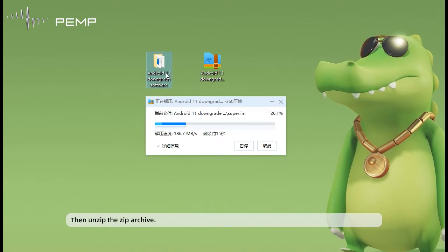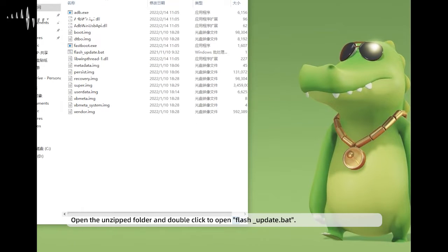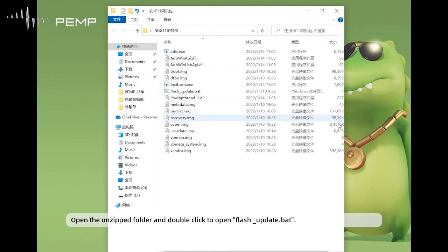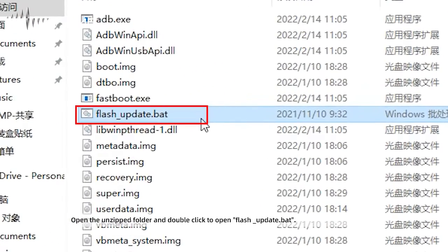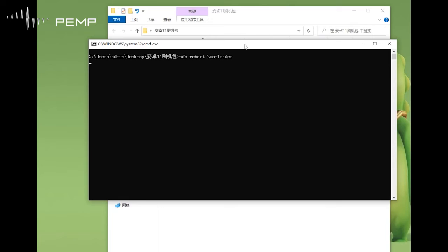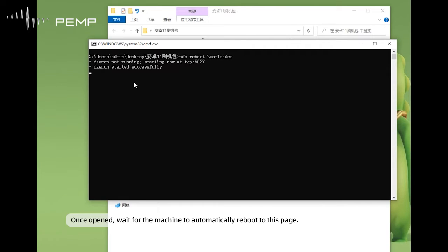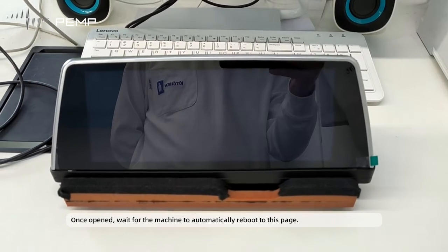Then open the unzip folder and double-click to open flash-update. Once opened, the machine will automatically reboot to the update page.